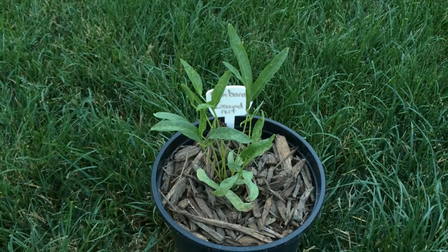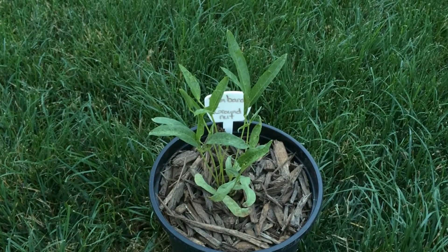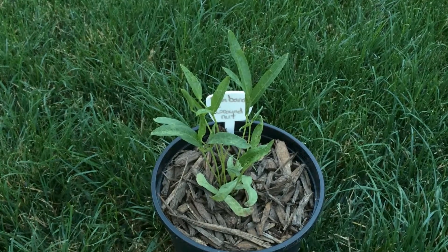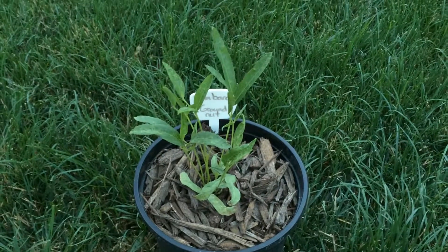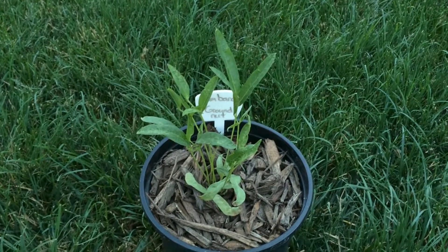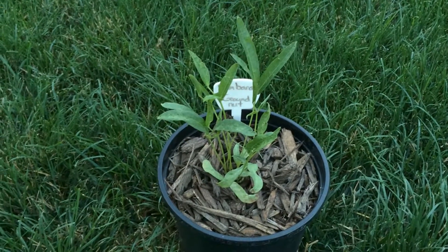We've had several days where the weather reached 100 degrees and it did fine with the water I gave it. So far I'd say that this is a success.